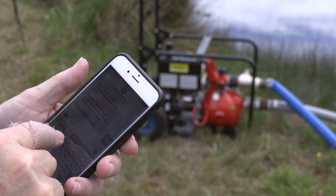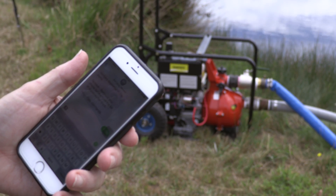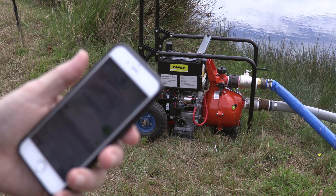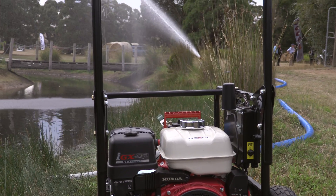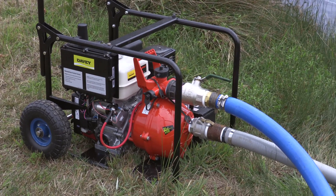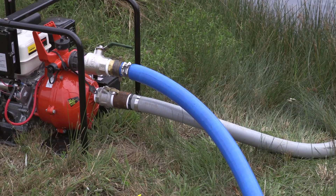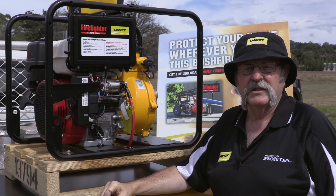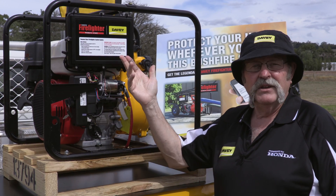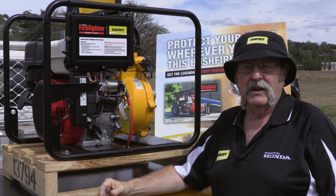This product is a remote start firefighter unit. It has our own modem built into the control panel. It allows us to use a mobile phone to simply send a text message to turn the pump on. It also allows us to hook this pump up to heat sensors around our home, so that if you're not home it'll actually turn on the pump and run the sprinklers to protect your home in a bushfire circumstance. You can even use it to operate stock troughs and fill water troughs for livestock.